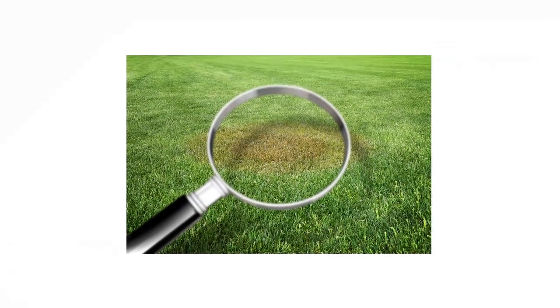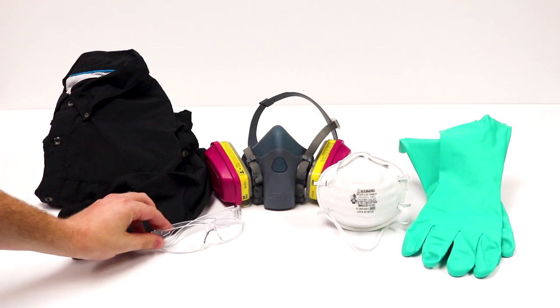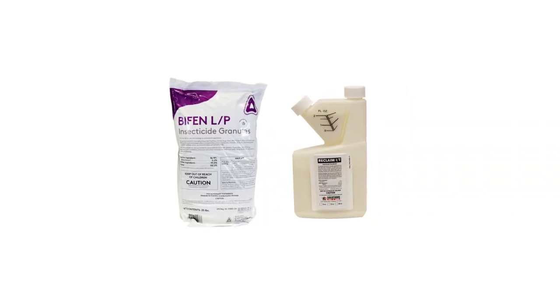After identifying your pests and inspecting activity on your property, it's time to start treatment. Before starting any treatment, be sure to wear your personal protective equipment, or PPE, and remember to keep all people and pets off the treated areas until dry. To get rid of armyworms in your lawn, you'll need to use insecticides labeled for armyworm control, like BifenLP and Reclaim IT.